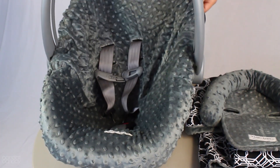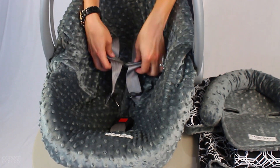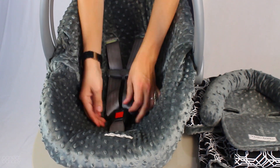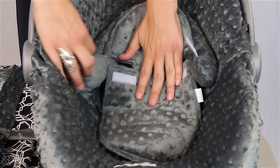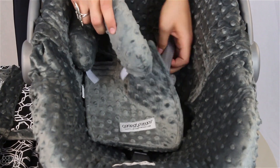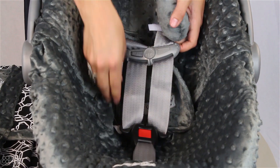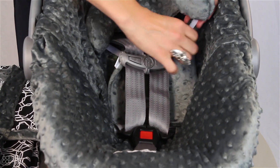Stretch the minky cover over the car seat so that it's a snug fit. Now, take the head support and Velcro over the chest straps. Make sure the straps are in front of the head support.